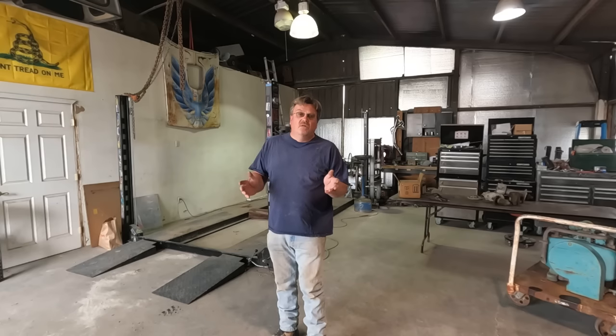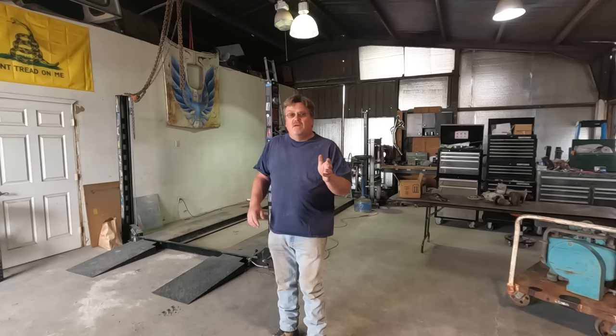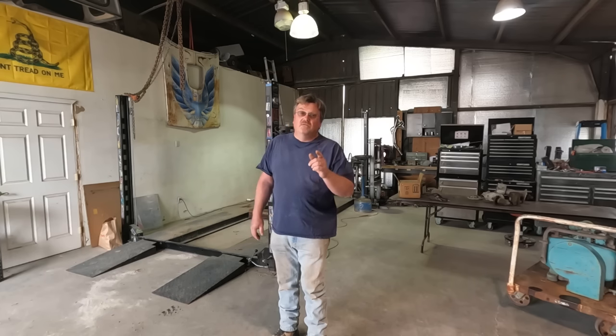Today's video is going to be a little bit unusual because I'm not doing a whole lot of work on anything. I have had a lot of people ask me where I get some of the stuff I do. Today I'm going to show you my source for big and weird stuff. If you like to see old junk, you might find this interesting.